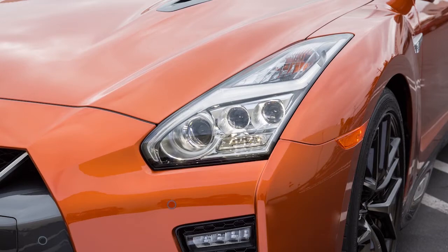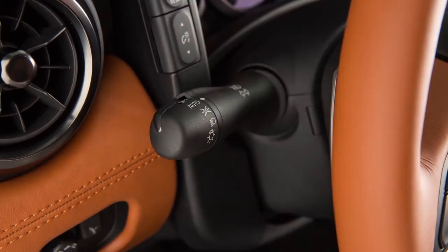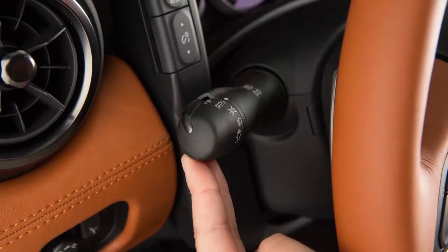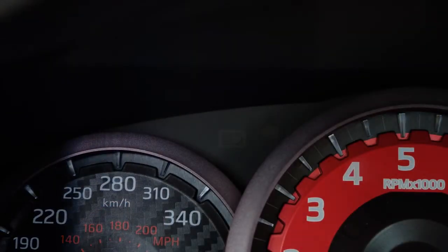To turn on your high beam lights, push this lever forward. You'll see a blue indicator light illuminate. Pull it back towards you to select low beam. The blue light will turn off.